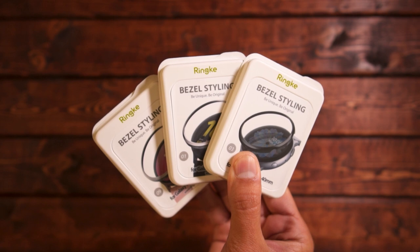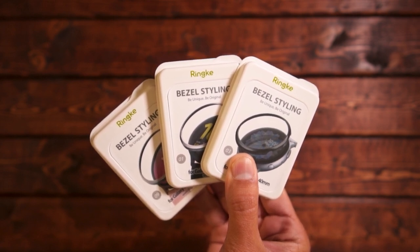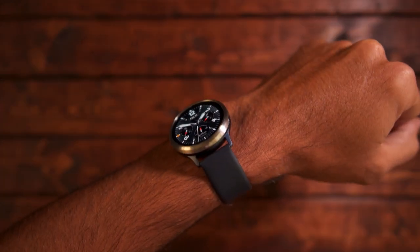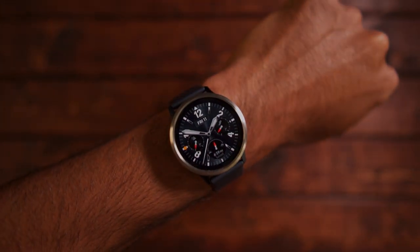Those are the three bezels that you can get for your Galaxy Watch Active 2. I'll provide links below on where you can find them. Thanks for watching Tech Jungle — I hope you enjoyed. Leave a comment below and let me know what you think. Go ahead and subscribe if you haven't. Enjoy the rest of your day, and I'll see you on the next video. Take care.